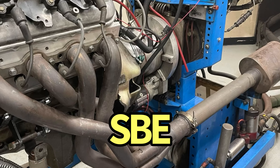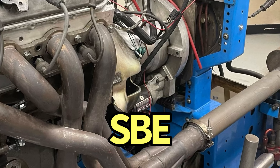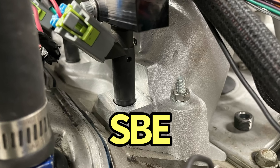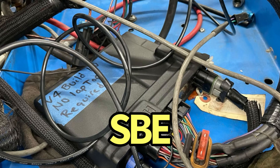Both the high-rev and low-rev combinations were run with a set of 1-7/8 inch long tube headers feeding collector extensions and mufflers. Running E85, the 80-pound injectors were tuned using a Holley HP management system. Okay, let's go out and make a pull with the Holley Hi-Ram.